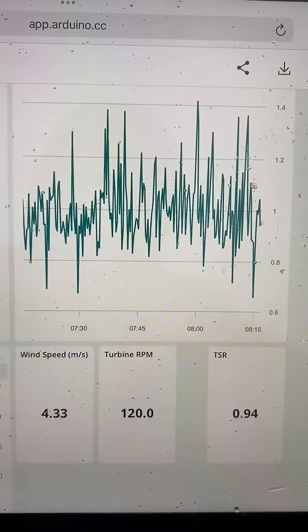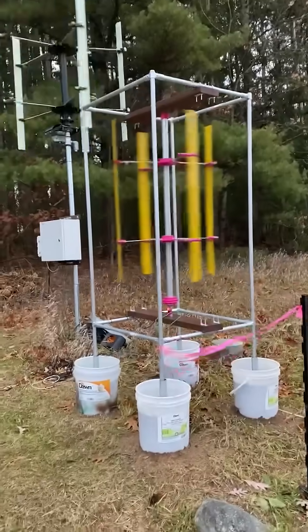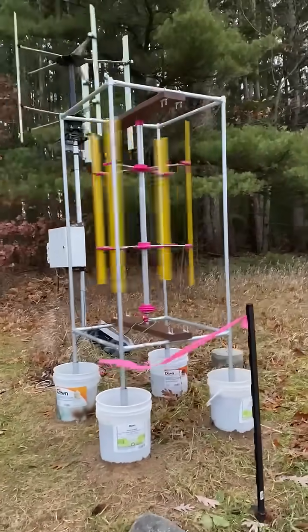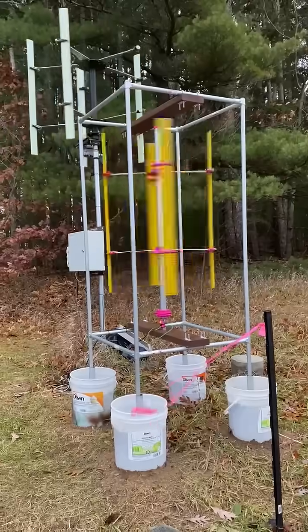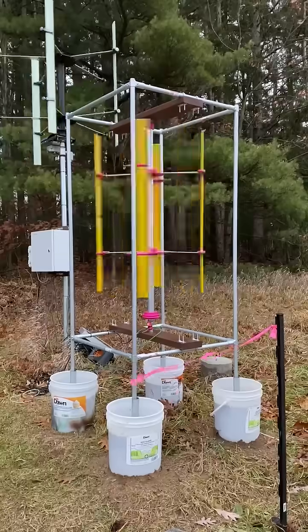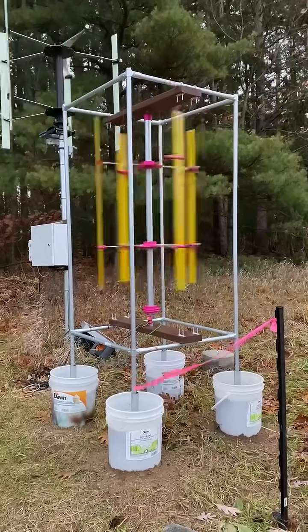I thought it would be quite a bit higher. I'm going to do some experimentation to see if it can go up. I was thinking maybe four blades is holding it back, so I'm going to try reducing it to three blades and see what happens.